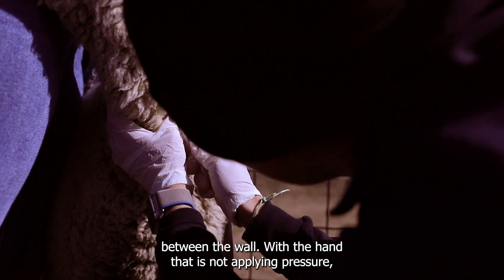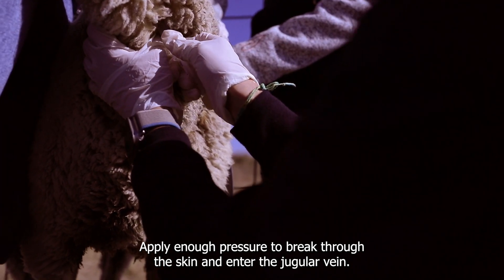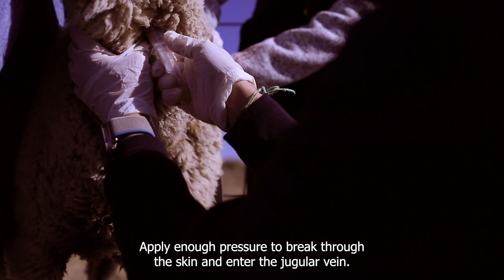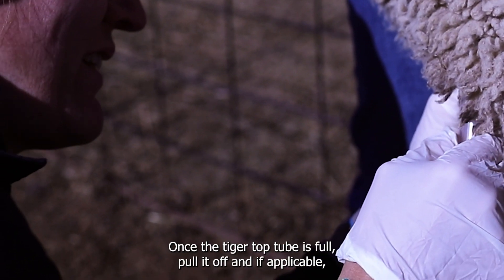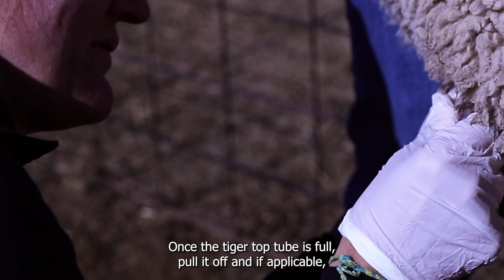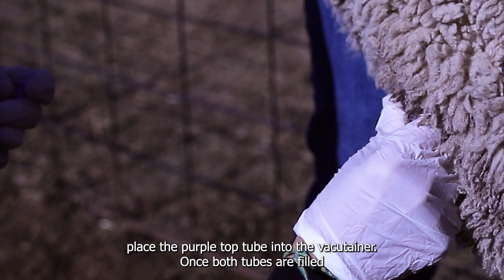With the hand that is not applying pressure, insert the needle attached to the vacutainer. Apply enough pressure to break through the skin and enter the jugular vein. When you are confident that you are in the vein, push the tiger top tube into the vacutainer. Once the tiger top tube is full, pull it off, and if applicable, place the purple top tube into the vacutainer. Once both tubes are filled, remove the needle and apply pressure over the area where the needle was inserted.